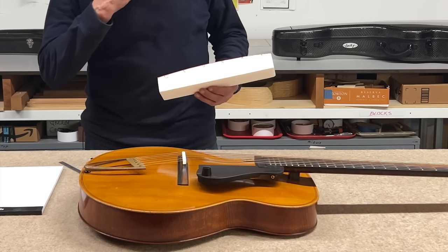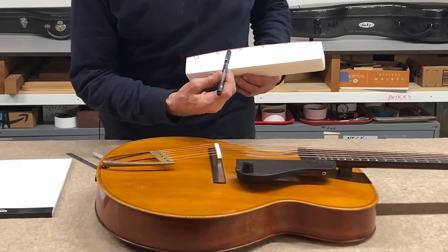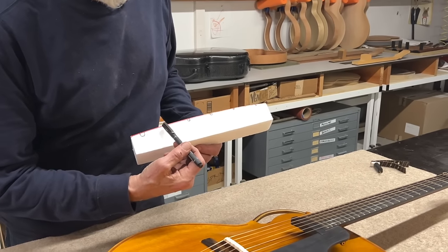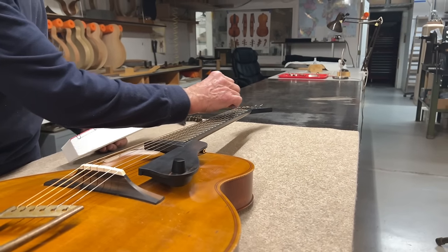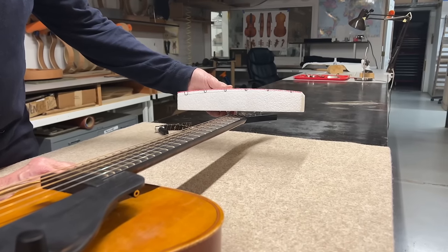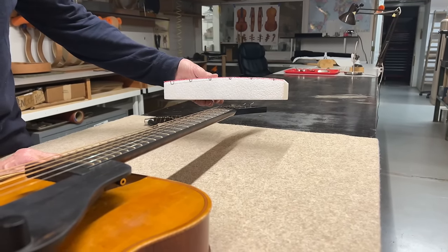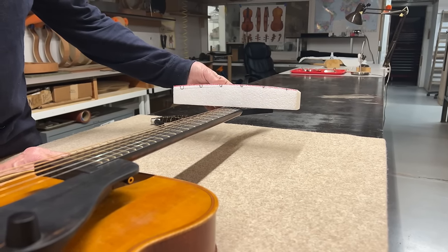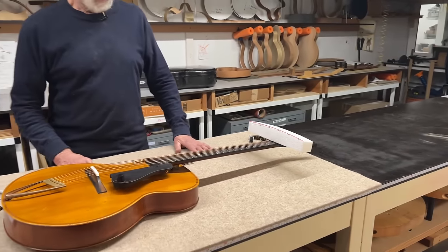First of all, we're pretty sure that we want the arc of the bottoms of the strings to be the same arc as the arc of the first fret, or very, very close to that. In fact, it is a little bit more curved than the first fret. And maybe before we go all the way into the nut, we're going to talk about the curvature of the neck.